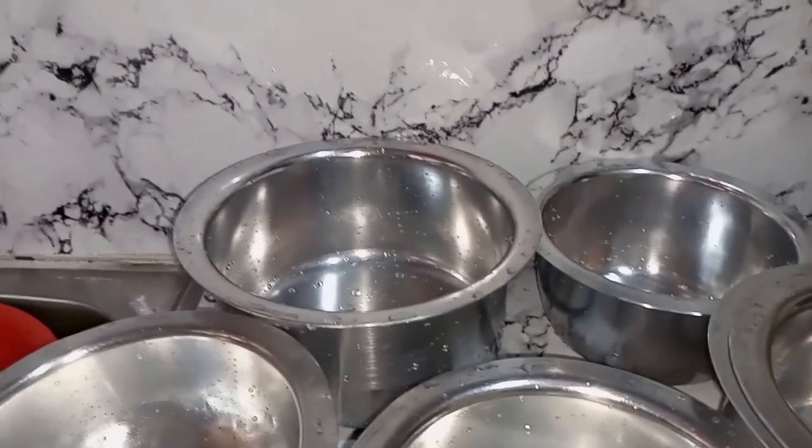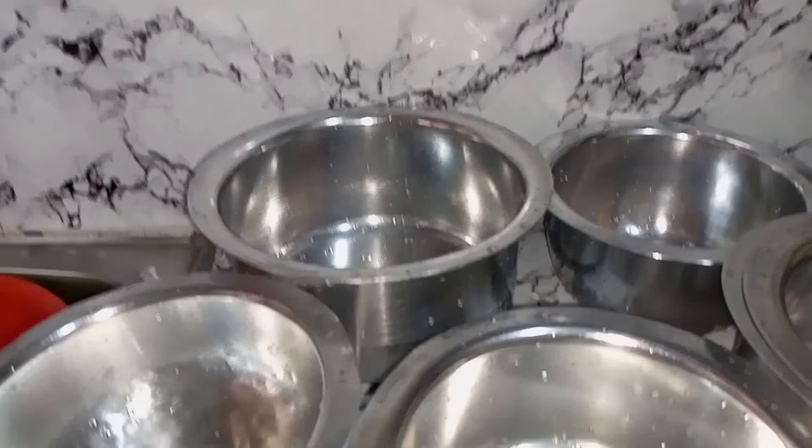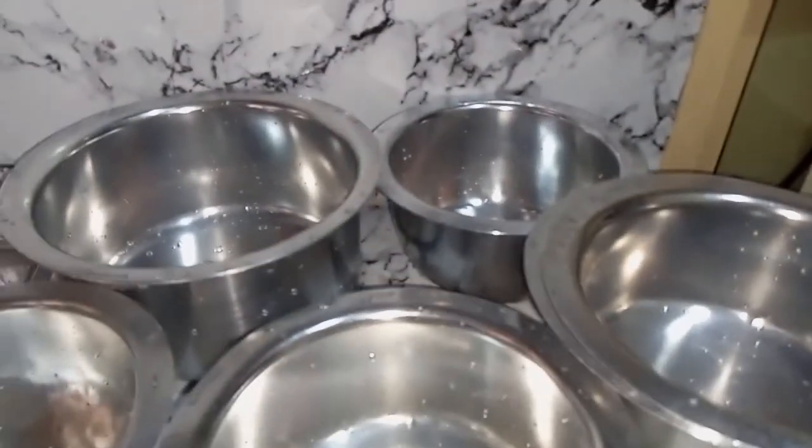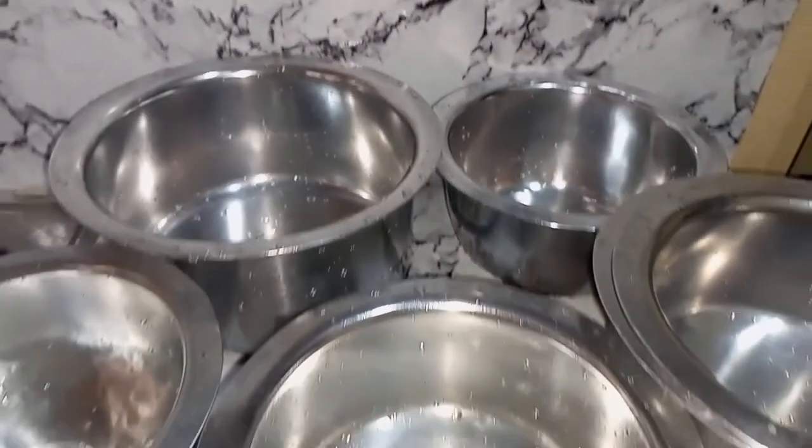These are the results — you can see it, sparkling clean. They don't have any funny iron smell. They are very clean and I'm finally happy.